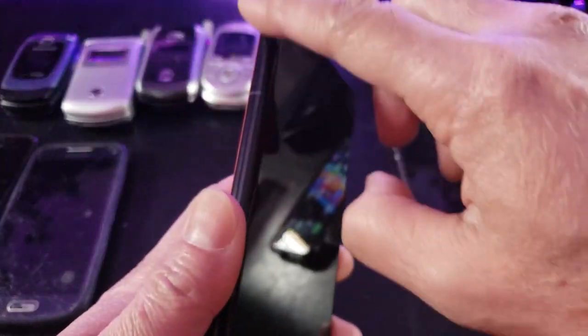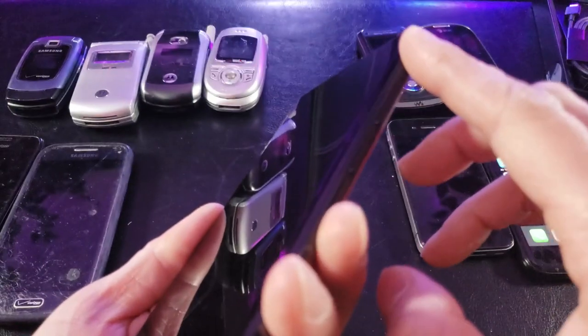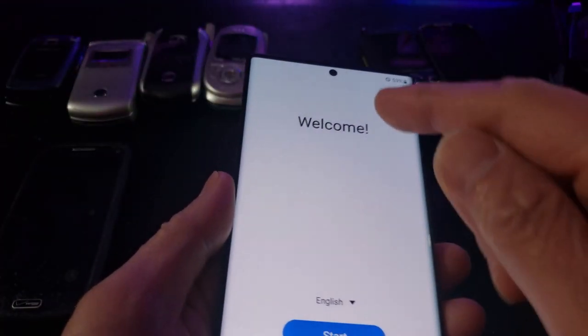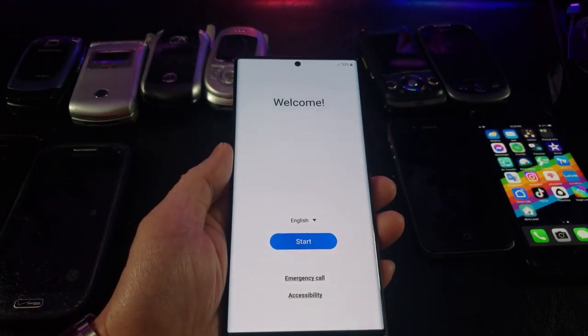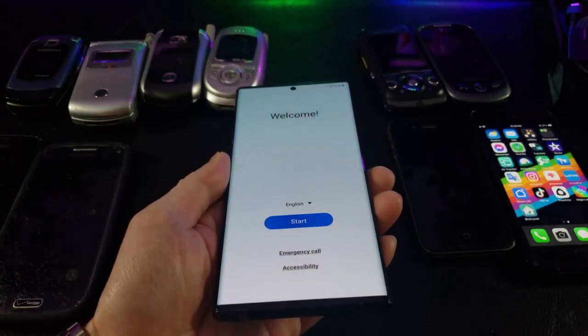Actually I'm wrong — looks like they got rid of all the buttons on the left side. These must be the volume rockers right here, and this must be the power button — looks like they moved stuff around. Loading up now. I noticed that's the front camera right there, and the front camera has a capacity of 40 megapixels.